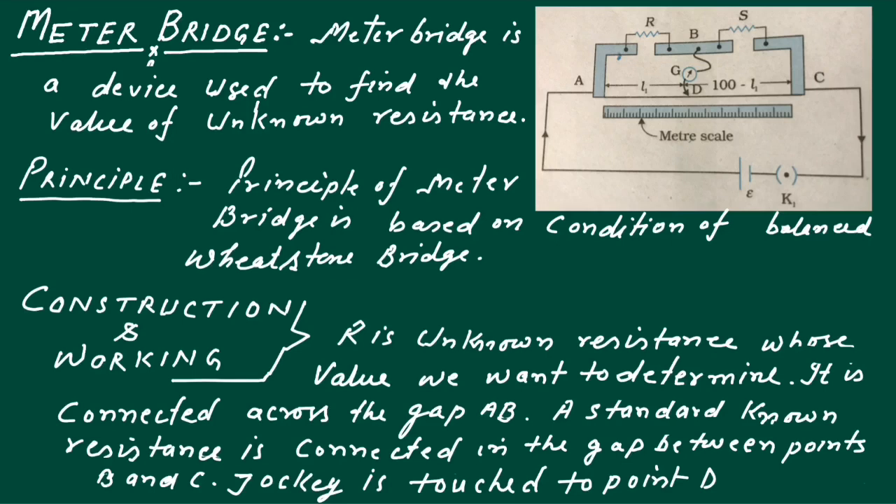What is Meter Bridge? Meter Bridge is a device used to find the value of unknown resistance.